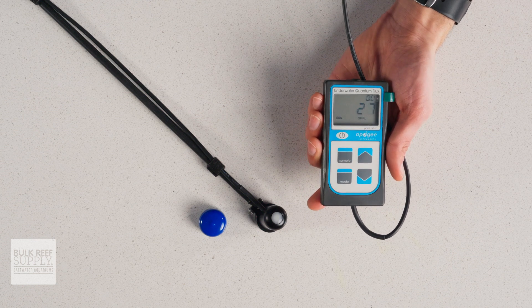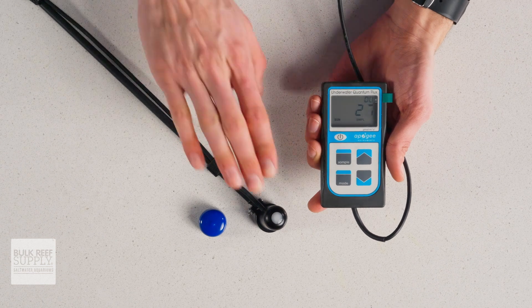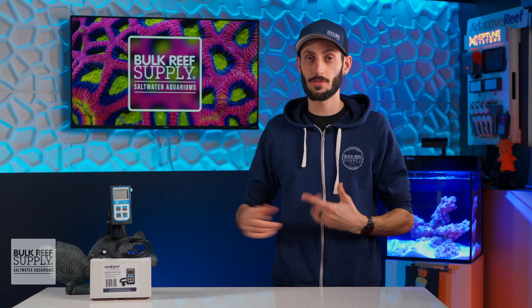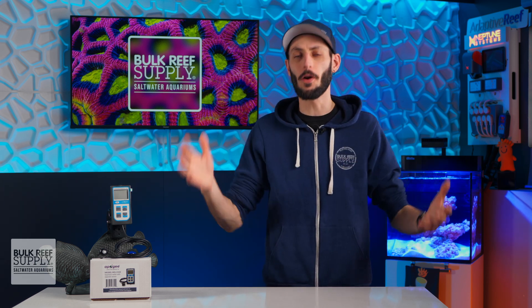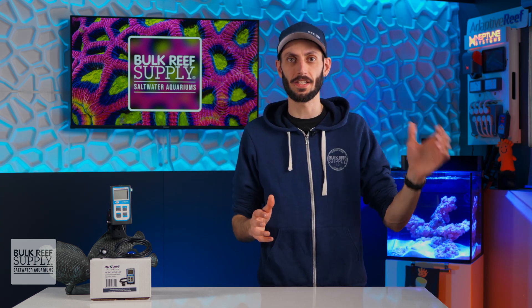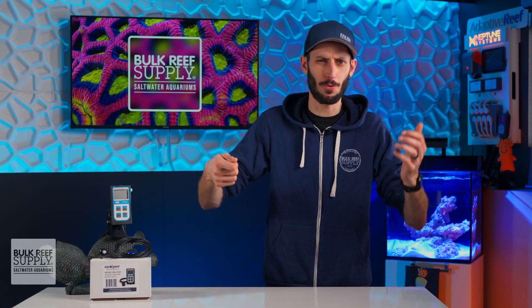Then you can place it in the aquarium at a location you'd like to measure, give it a few seconds to stabilize, and you'll have your reading. The meter also allows you to log readings, which is extremely helpful when you're trying to map the PAR in your tank — because you'll have one hand holding the meter, the other hand holding the sensor wand, making it pretty difficult to type or write anything down.